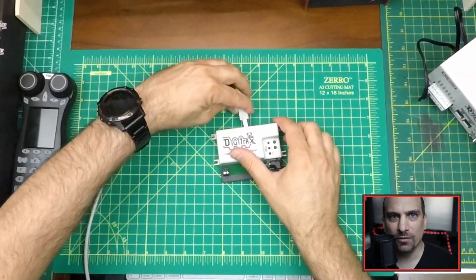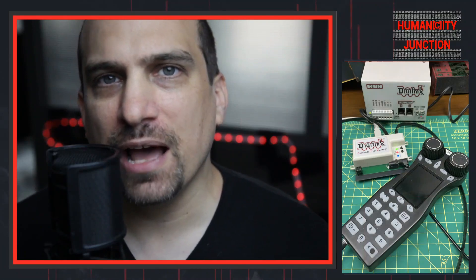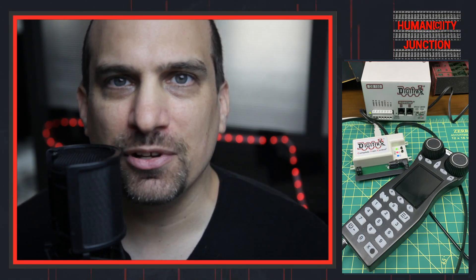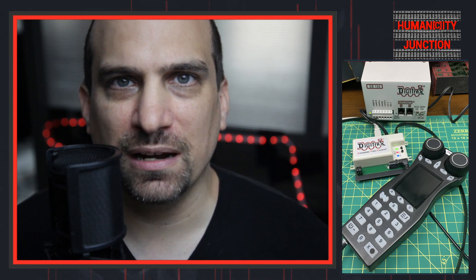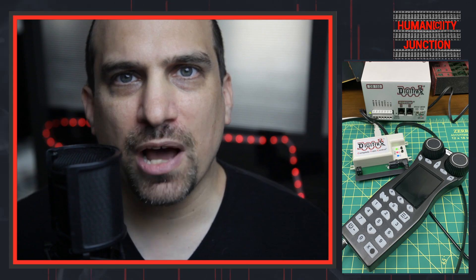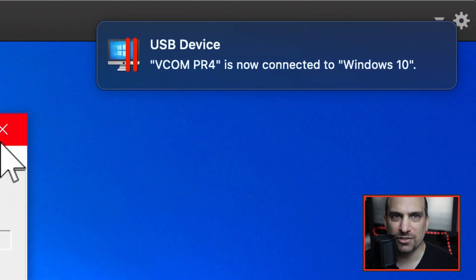Let's start by connecting the PR4. Your computer connects to the PR4 via the USB cable. I needed to do this step first and establish the connection on the computer before connecting to the Digitrax command station. If you do not have the software set up, I would recommend doing that now. If the drivers do not automatically install for the PR4, you will need to follow the directions on the Digitrax website. In my case, the PR4 driver installed automatically.